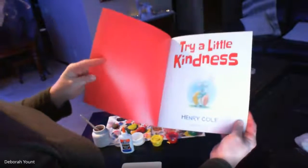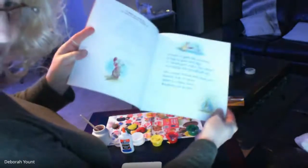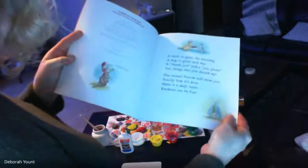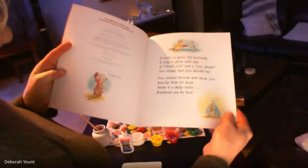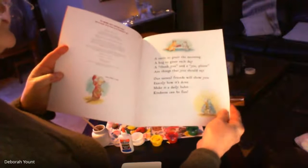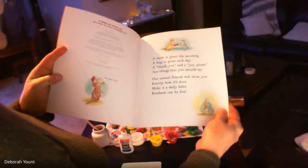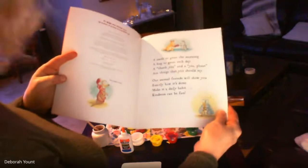'Try a Little Kindness' by Henry Cole. A smile to greet the morning, a hug to greet each day — a thank you and a yes please are things that you should say. Our animal friends will show you exactly how it's done. Make it a daily habit — kindness can be fun!